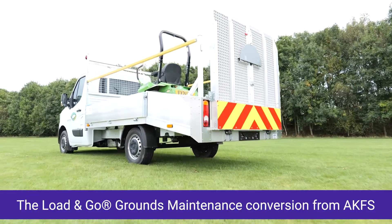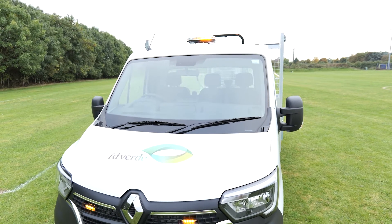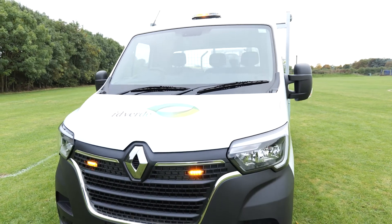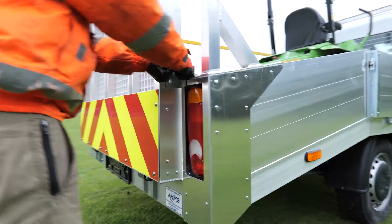The Load and Go grounds maintenance conversion from AKFS. The conversion, weighing in at only 320 kilos, comes standard with a simple one-hand operated spring-assisted tailgate.